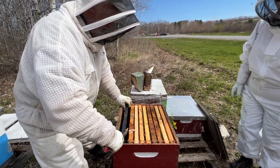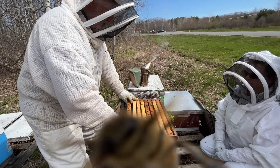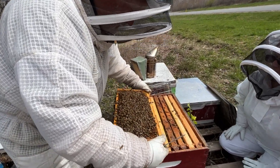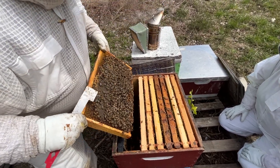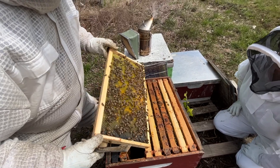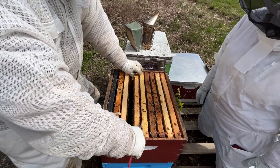Same setup as the other hive here — foundation on the outside edges. She's just starting to get to work on these frames. There are resources on this frame but no food yet. There are probably some eggs in the middle though.